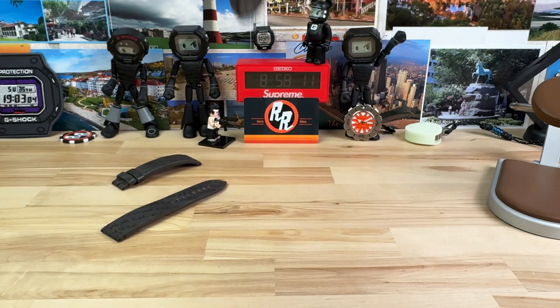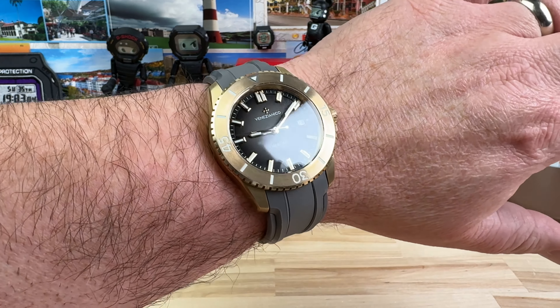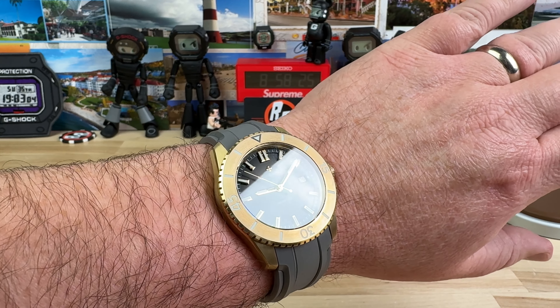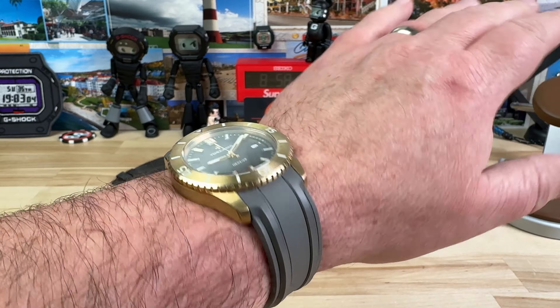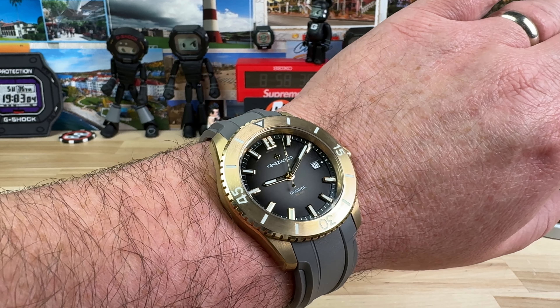Let me pop this on my 7¼ inch wrist without dropping it. So there you go. Wears great on the rubber strap. If you're not into leather, fine, whatever — don't spend the $85. Just get it on this strap and you'll be good to go. Nice fitted strap, 22 mil lug width. You can swap it out, do whatever you want.